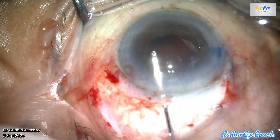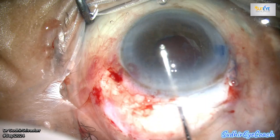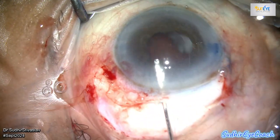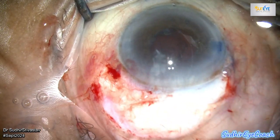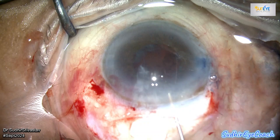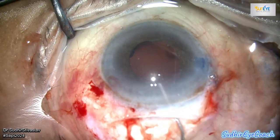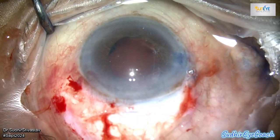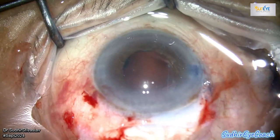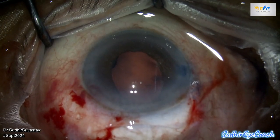At this point, assess the integrity of the posterior capsule. I then proceeded with the removal of cortical matter, using BSS with a curved cannula to flush along and parallel to the posterior capsule, removing cells present on the posterior capsule. The capsular bag was fairly clean with minimal cortical matter remaining.